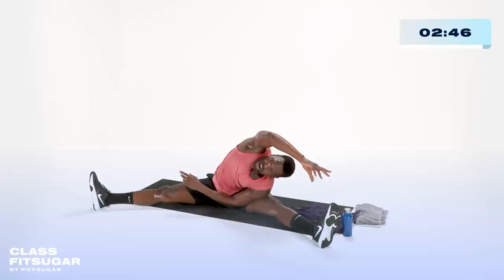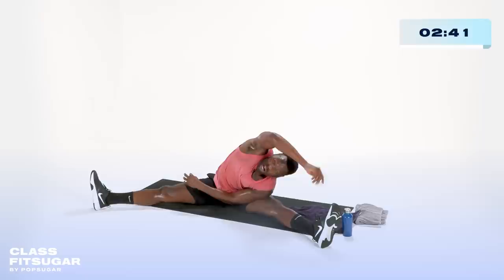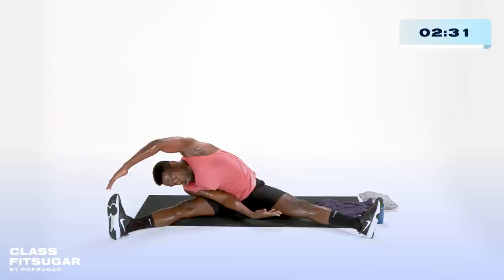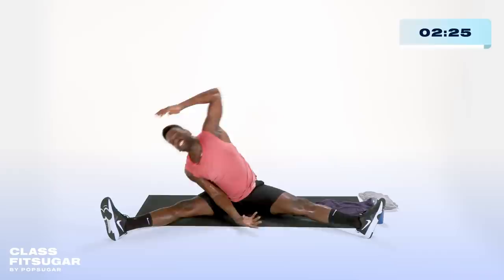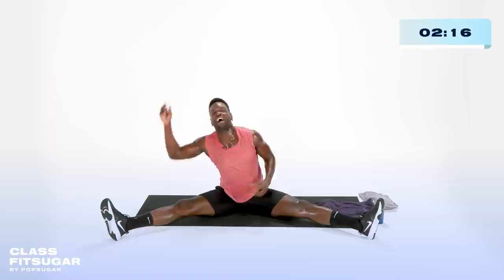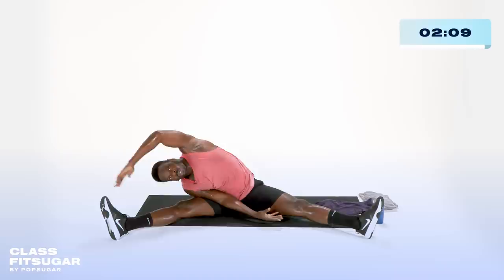Exhale and take yourself over to the other side — I really want the hamstrings to work under this deep range of motion. Push the ground away and move. Loading this leg — inhale, exhale, last time on each side. Chest is open, reach, reach, reach, exhale, push, and over to our final side. Reach my arms back, chest up nice and open. You can slide these feet in — deep breath here. You can stay here or squeeze your booty and lift up into a reverse plank, with the goal of thrusting the hips high and opening that chest.